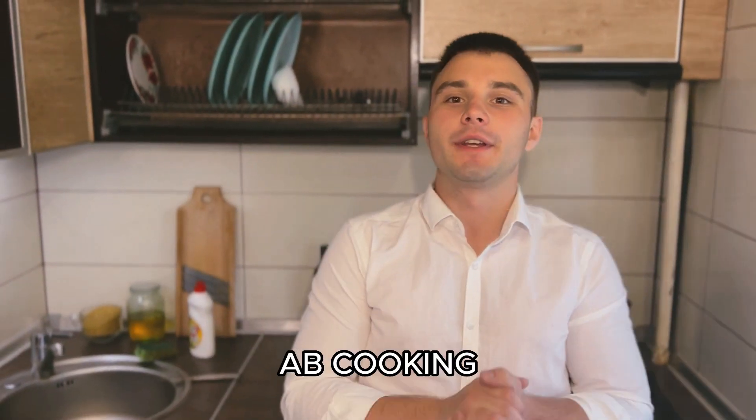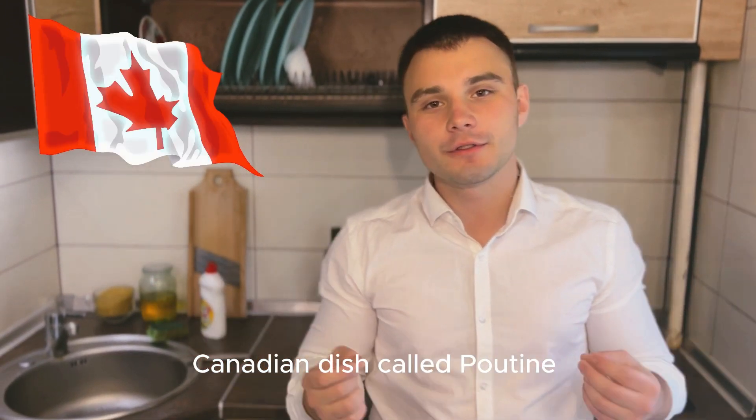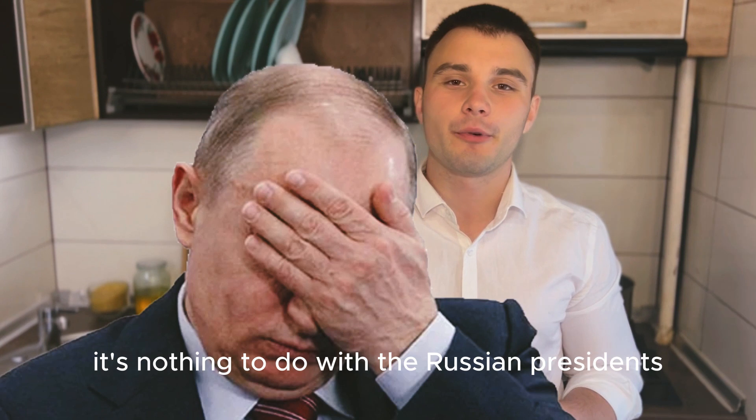Hey there, it's your boy A.B.Cooking. Today we are going to whip up a delicious Canadian dish called Poutine. And trust me, it's nothing to do with the Russian president.